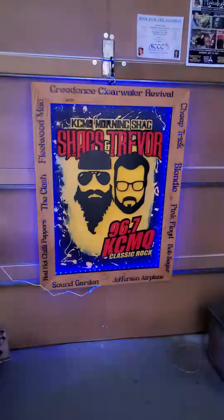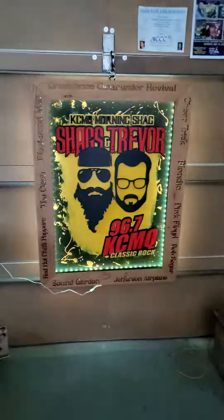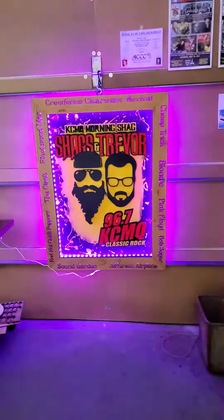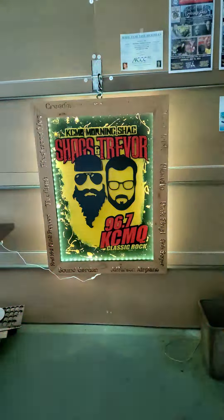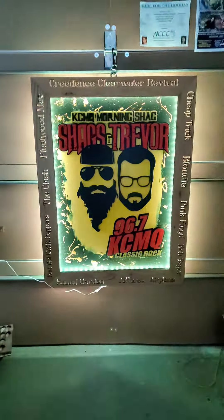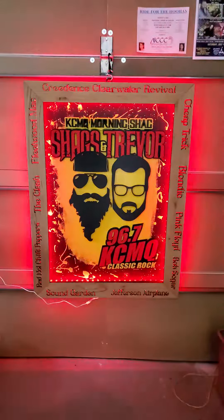My buddy Scott was here when I was painting the backdrop and helping with some assembly on the frame. This thing just screams Shags all over it. It's a party all in itself — hope you guys like it, I'm pretty blown away with it.